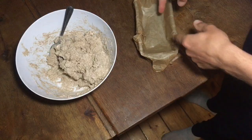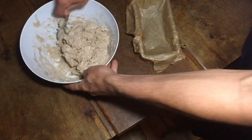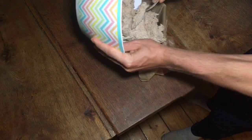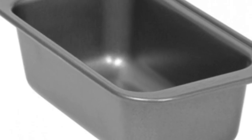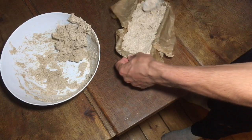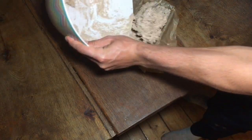Keep mixing it like this. I know it doesn't sound very appetizing — thick mud — but then you're going to put it inside some greaseproof paper inside a little bread tin. I don't actually know what they're called, but yeah, like a little bread tin. You're going to spread it out and try to fill in all the gaps at the bottom, and just mash it on.